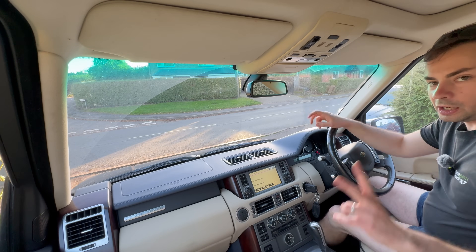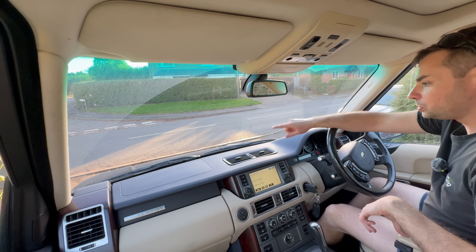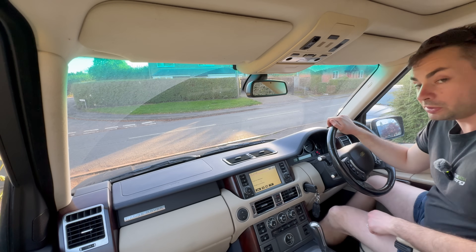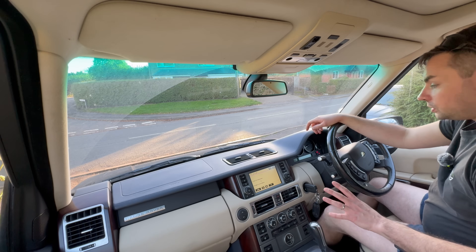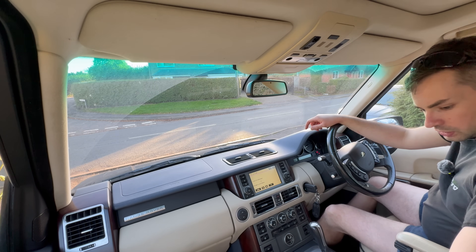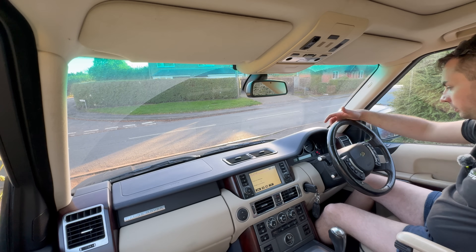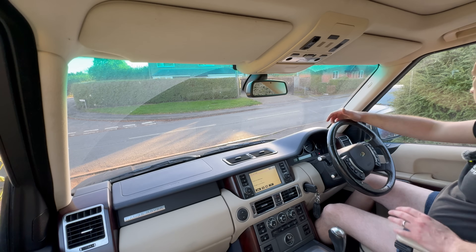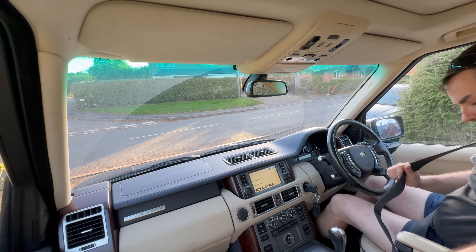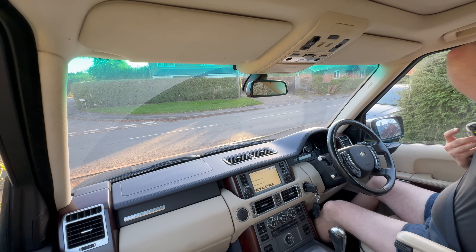So I bought this car with no service history, and since I've just put a new battery on, the glove box switch has started to work, which is a bonus. And there is actually some service history in there, which is really good news. It's not a full service history, but there's some stuff in this folder. So I'll go through all of that a bit later. I'm quite desperate to have a drive because normally it's 4.4s that I go in for, so I am actually very pleased that it's just fired up.